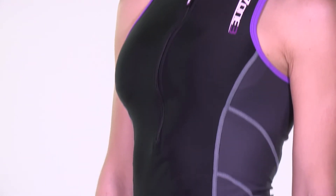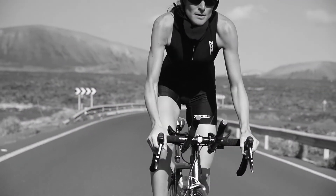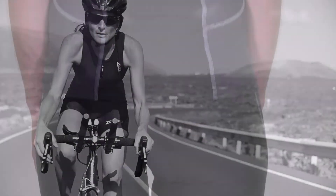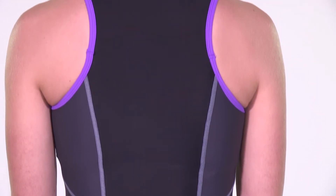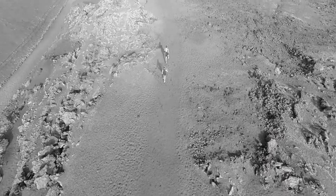The Activate tri-top is being created specifically for tri-newcomers and offers high-quality comfort and performance whilst maintaining an affordable price. The top is constructed from a quick-drying, compressive Lycra Sport fabric to ensure longevity and performance, whilst flat-lock stitching is used to increase comfort and durability.